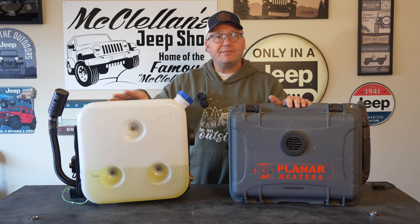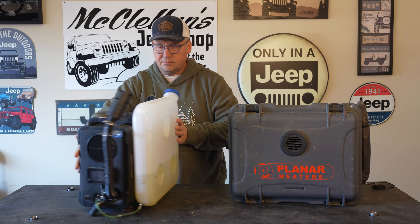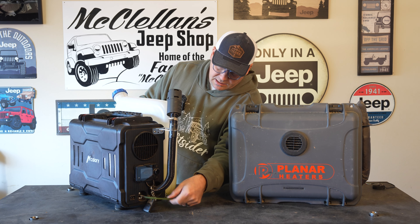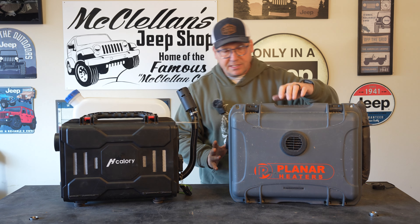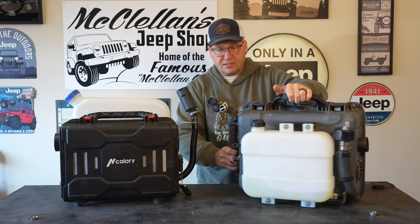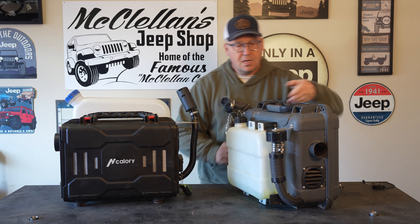Like I said, they look very similar. They're both briefcase style. Pretty much everything is contained inside the case. They both have fuel tanks on the back. I do want to note — this is not the fuel tank that came with the H-Callery. This is a 10 liter tank that I got in another kit and it just happened to fit. It comes with a 5 liter tank but I put the 10 liter tank on just so I can have twice as much fuel. Intake hose is here, controller on the H-Callery is here, the fuel line runs here, exhaust here, air output here.